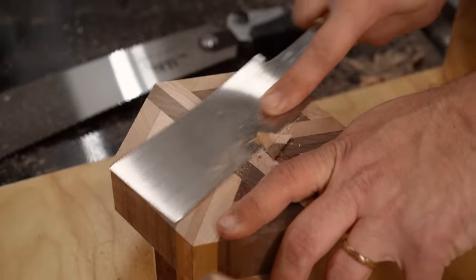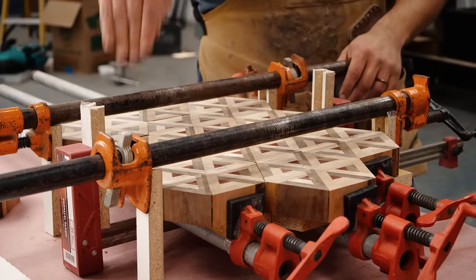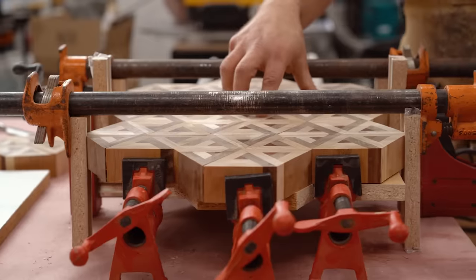I wanted to show you where we're trying to get to here. Now that we've cleaned up our pieces on the table saw and we're ready to go, this is what we're going for to clamp it up.